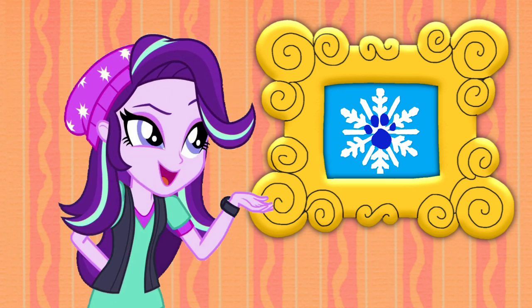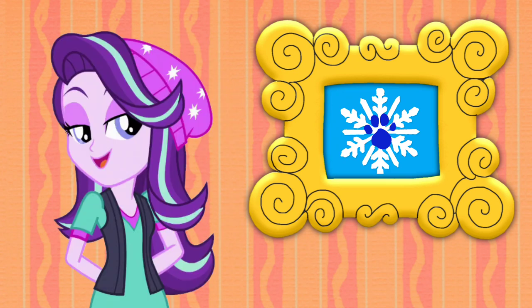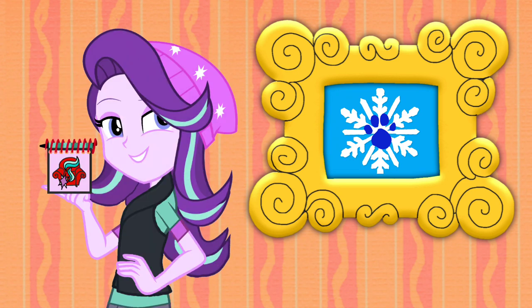Wow, lots of snowflakes happening in cold weather. Well, you know what we need now — our handy dandy notebook!